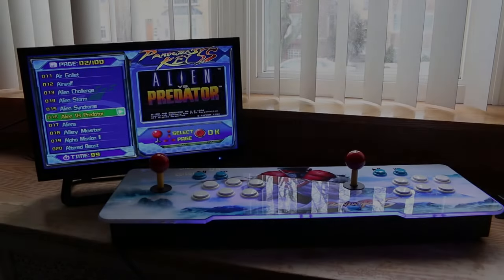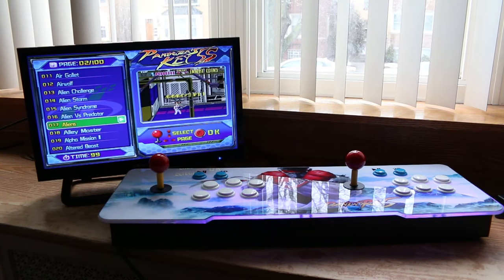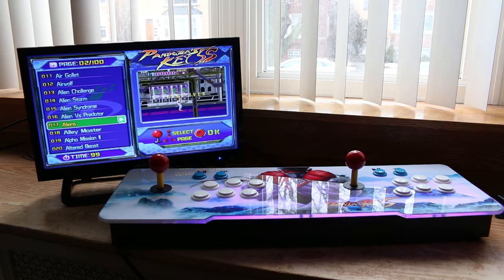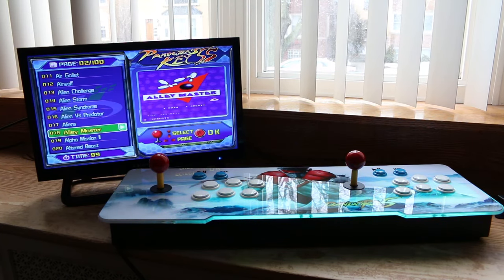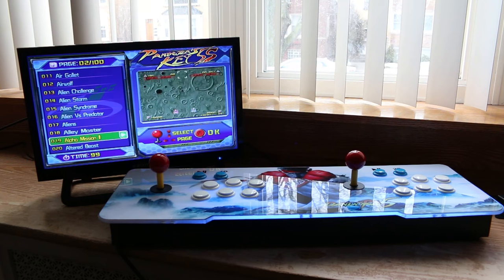I'm not gonna lie, I was geeking out a bit while making this video. The Pandora's Box 5 is absolutely awesome — the fact that it has all of these arcade titles, all the 2D fighters which I'm a huge fan of, and can be used as an input device for my Raspberry Pis or my laptop. The Pandora's Box 5 is a whole lot of functionality wrapped into an affordable price tag. I highly recommend this console for anyone that has an affinity for retro games or old school arcade games. For the price of a decent fight stick, you're getting all of this. If you're interested in a Pandora's Box 5, I'll put a link in the description below. Until next time, this is Ness signing out.